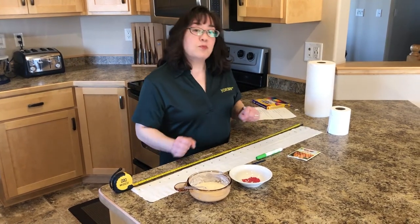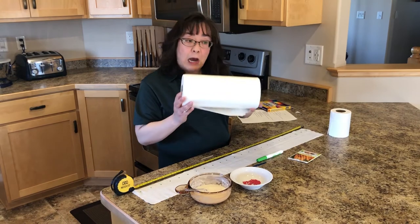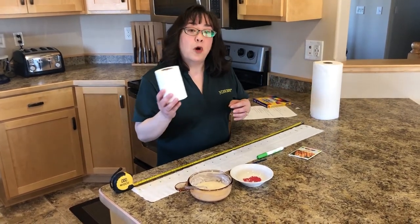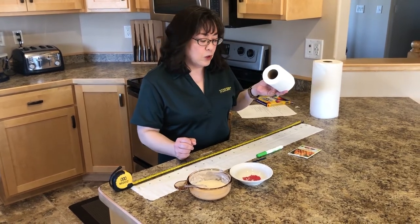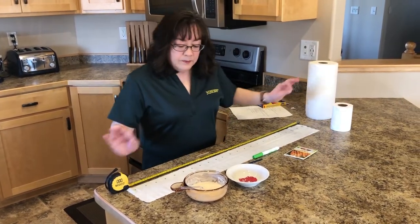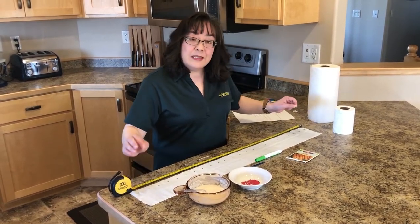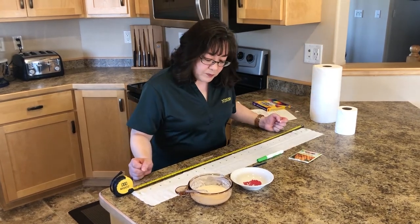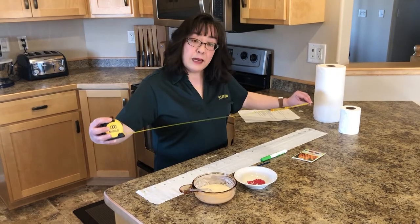So what you'll need for this project will be paper products. Now you could use paper towels, you can use newspaper, but I'm using toilet paper for this particular project because it's really easy to work with. Now you're going to want maybe a 3 to 4 foot length of it — that's pretty easy to work with. So I've measured it out using my handy dandy tape measure here.